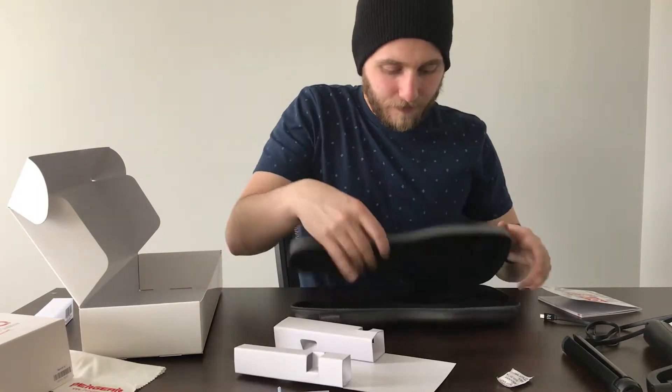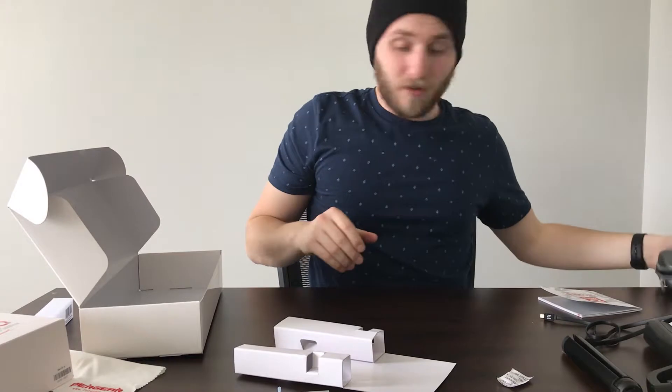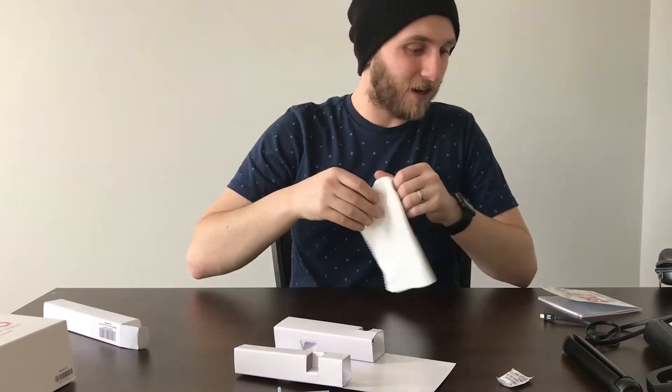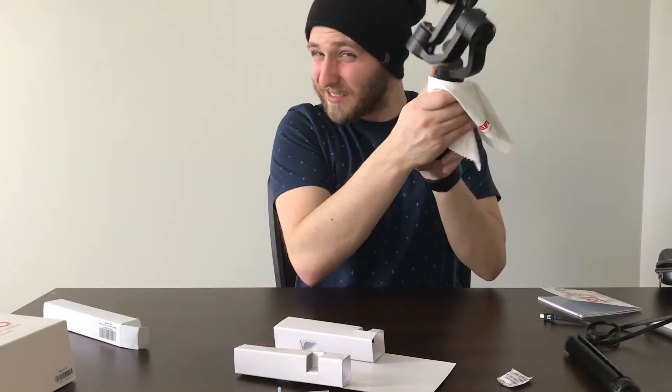Super cool — love it. This case is super dope. It's going to protect it. That's the box. Still trying to figure out the cleaning cloth — I guess it's to keep fingerprints off. Super excited to use it. Can't wait to show you.